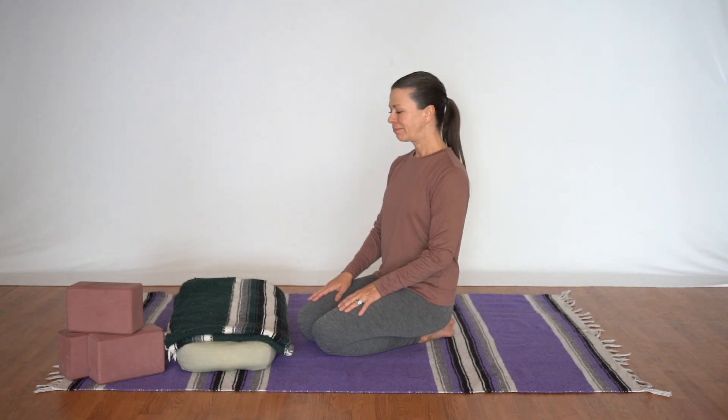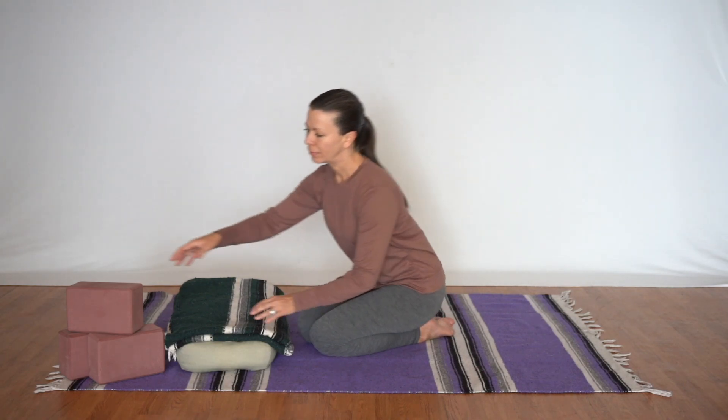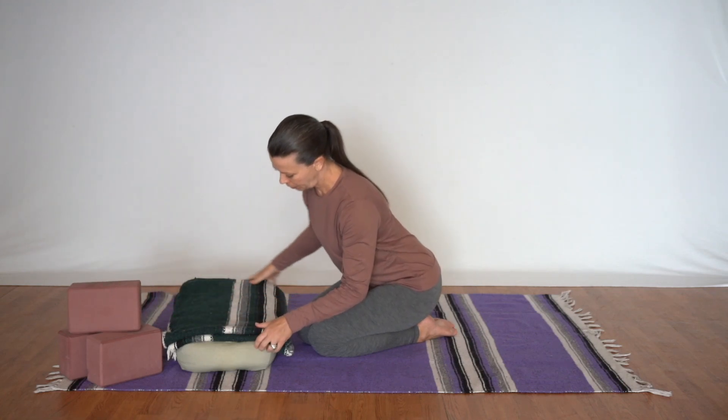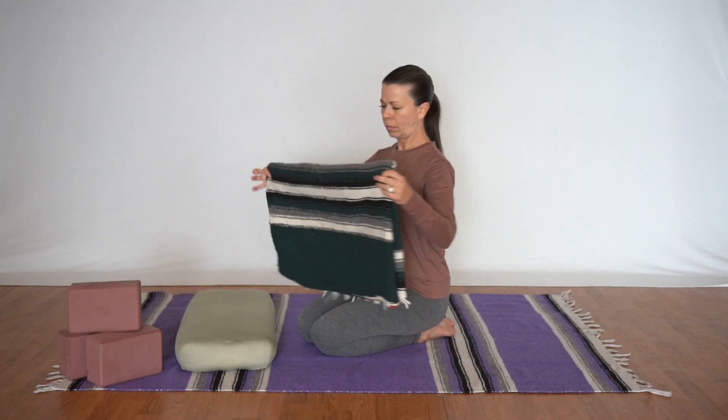Hero's Pose can be wonderfully restorative if set up correctly in accordance with your body. Let's see how to set this up and what we need. We'll start with three blocks, one blanket, and one big bolster.